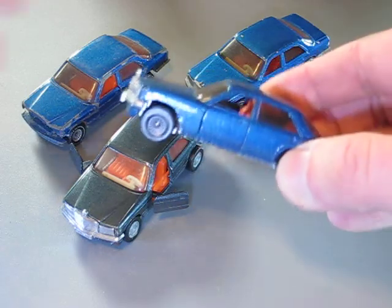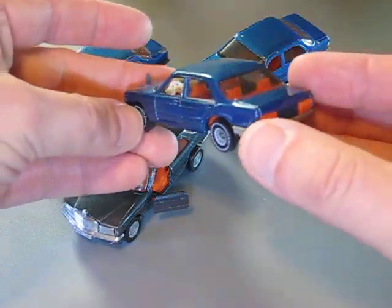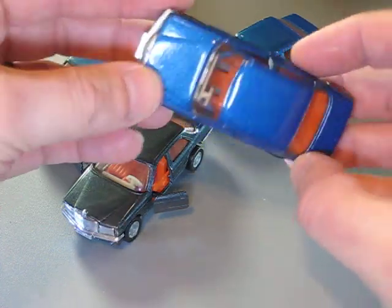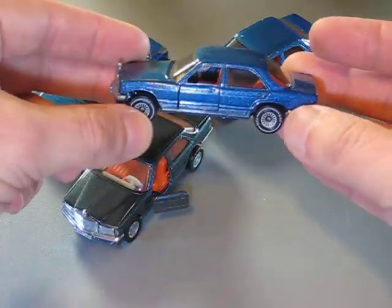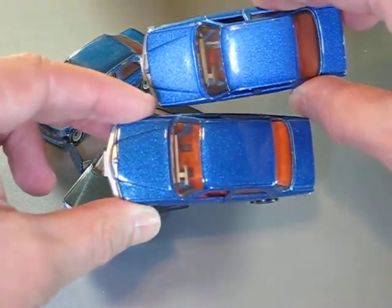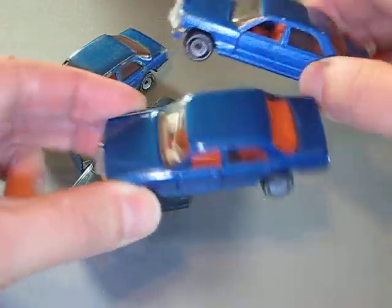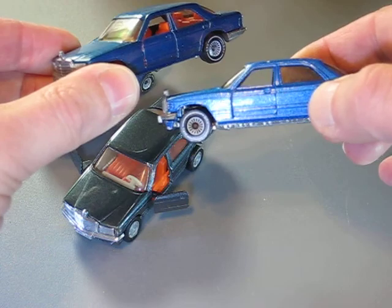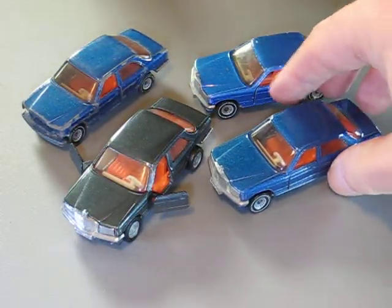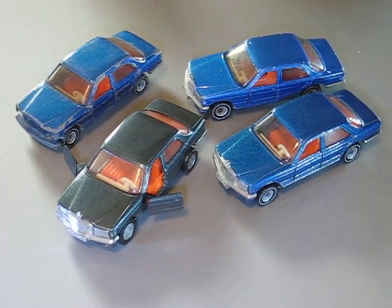This is the original, with a very good paint job, so it's in very good condition. As you can see, the shade of the paint is a little bit different from model to model of this car. That's the Mercedes-Benz W126 from Siku.